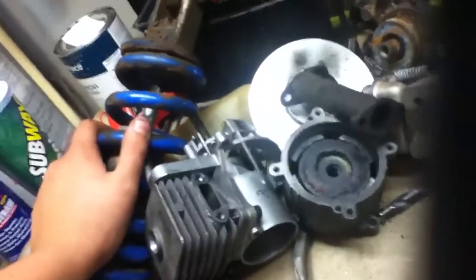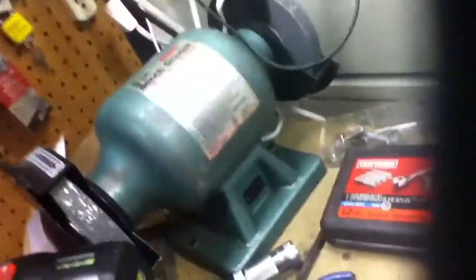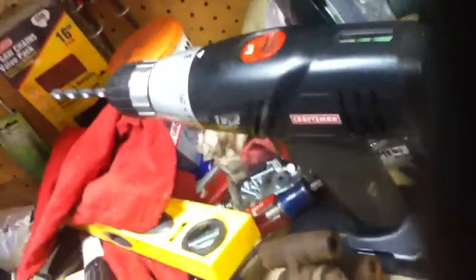It's the rear shock for a Honda 350 three-wheeler. It still works, but the problem is it leaks the oil you put in it — it leaks a bit. I don't know if there's a way to stop that, but I'm not rebuilding it.